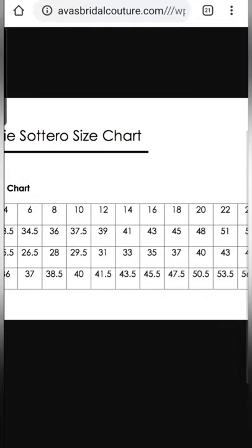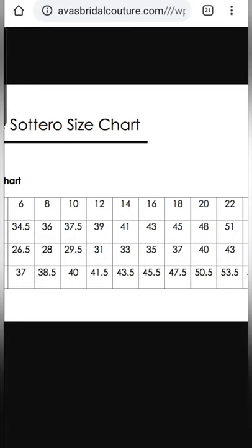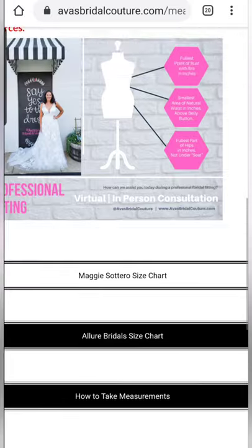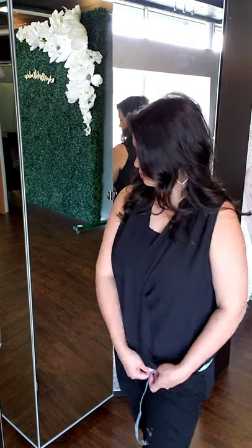You're going to see that your bridal size will be one or two sizes bigger than your street size. For example, if you wear a size 14 at the Gap or Banana Republic, you're going to see that in bridal you're going to be a 16-18 and sometimes even a 20, depending on your critical measurement, your body shape, and the dress that you're going to be ordering.